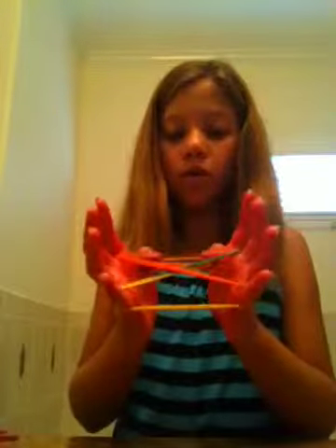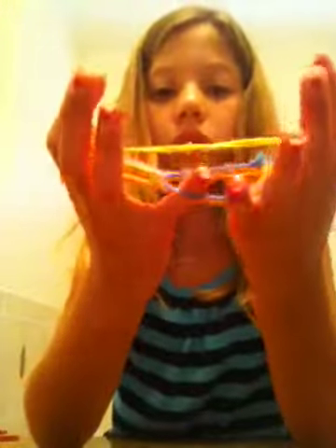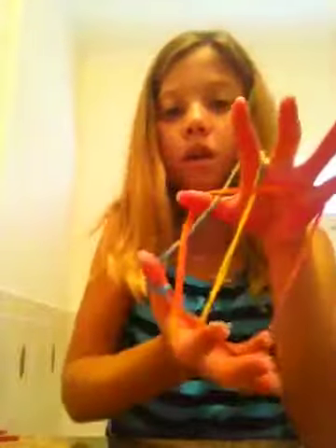Let's do it one more time. Starting position. Point your finger, point your finger. Over one X, under one X. Bottom string up. Let go of pinkies. Put your pinkies in the hole. Stretch it out. Let go of thumbs, go over two strings under one. Let go of one of your pinkies. And you've got the star.